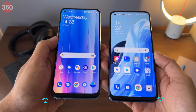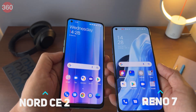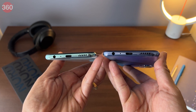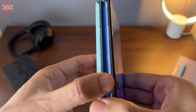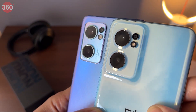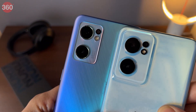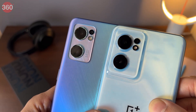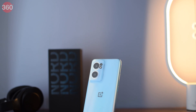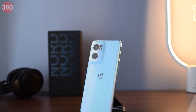Looking at the OnePlus Nord CE2 and the Oppo Reno 7 side by side, you'll notice just how similar they are. Both are about the same size and weight, and even the buttons and ports line up exactly. Even the camera modules on the back are almost identical. This shouldn't really come as a surprise considering OnePlus is now officially part of Oppo. The specs of the Nord CE2 have gotten better, and you'll find that this phone has even more in common with the Oppo Reno 7.